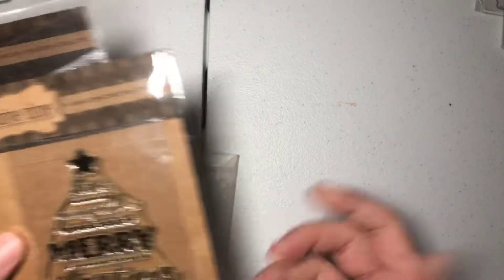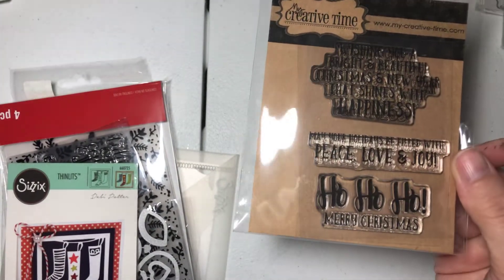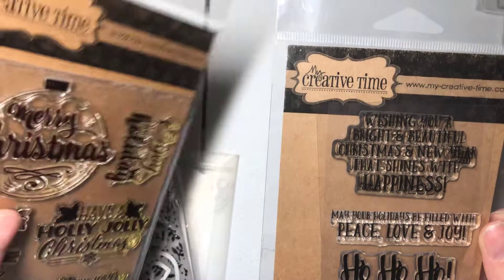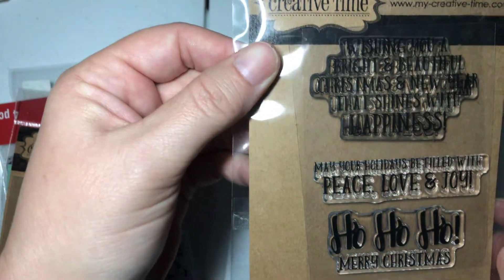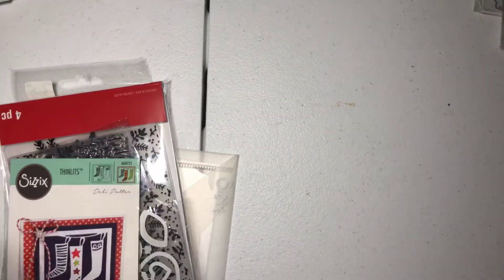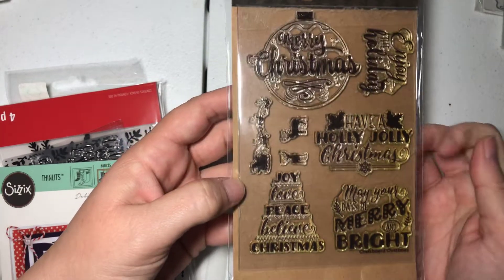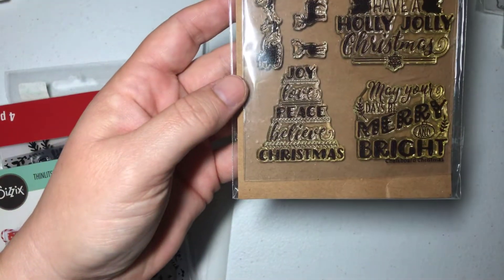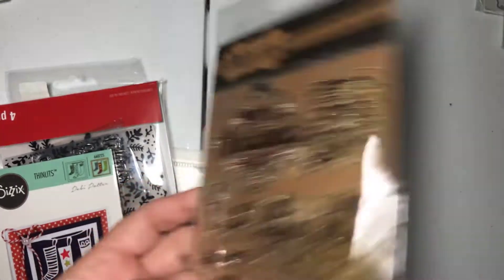More My Creative Time stamps — these have never been used. Here's a clear Merry Christmas tree stamp: 'Have yourself a Merry Christmas.' Here are some sentiments. This says, 'Wishing you a bright and beautiful Christmas and New Year that shines with happiness. May your holidays be filled with peace, love, and joy. Ho ho ho, Merry Christmas.' These are really cute for cards. It's another stamp set from My Creative Time. They're yellowed a little bit but they're perfectly fine — I don't think I've used these; I've had them for so long just sitting around.